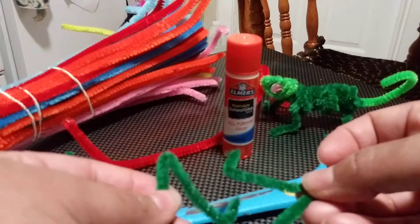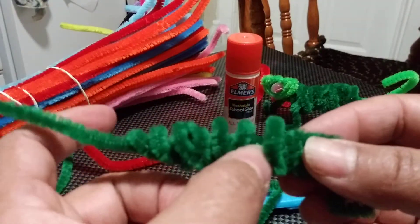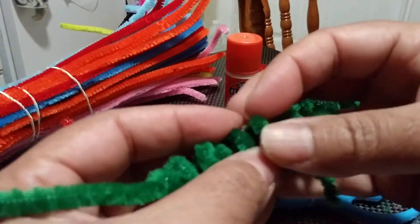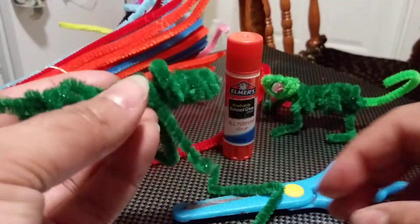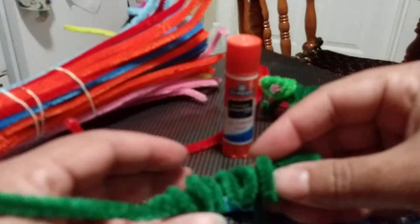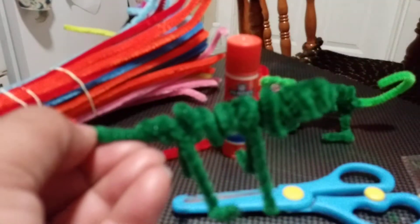Placing the feet is very easy. Do you see the space between the coils? You're going to put your first foot right in between — that's what's going to hold it. You don't even have to turn it or anything, just put it in between. Then put the back foot in the back. Just push it in together, and as you can see, he's already standing!